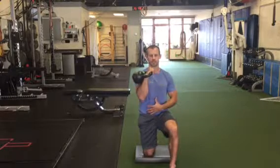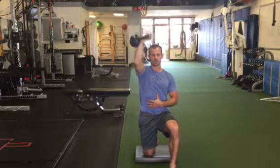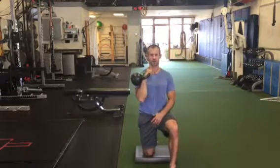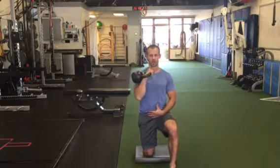We're going to be working on pressing straight overhead, getting that arm ideally in line with the ear, and then slow return right back down — without letting my lumbar spine extend. Press directly overhead, return right back down.